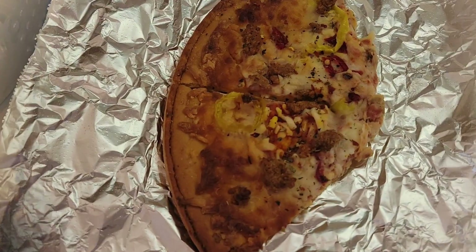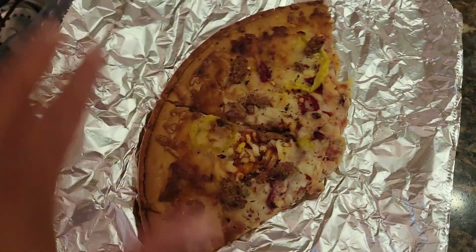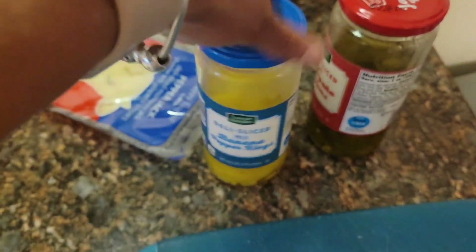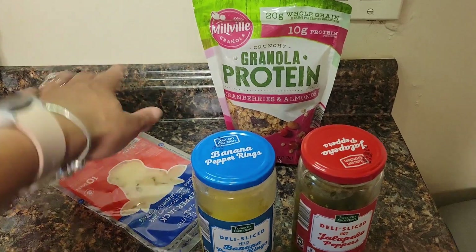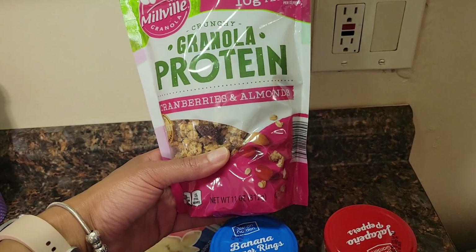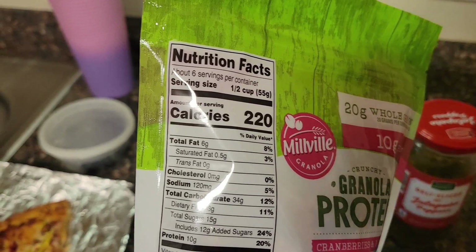Let me show you what it looks like. It doesn't look like much right now, and it's a little dry, so I'm going to try to re-percolate it. I'm putting some pepper jack cheese on it, banana peppers, jalapeños, and olives. I also have a sweet tooth, so after the pizza I'm going to have some protein granola with yogurt. This granola is from Aldi — it's cranberries and almonds, and it has 10 grams of protein per half a cup.